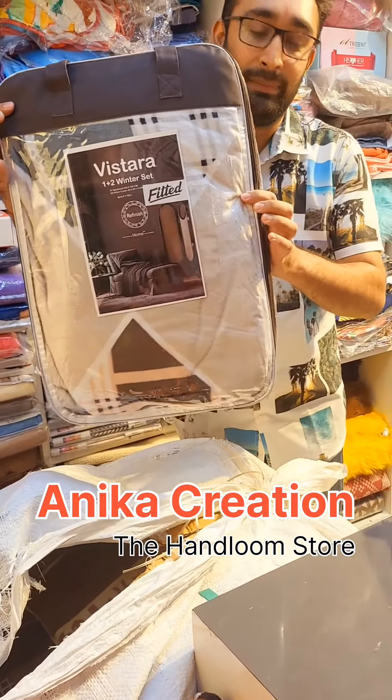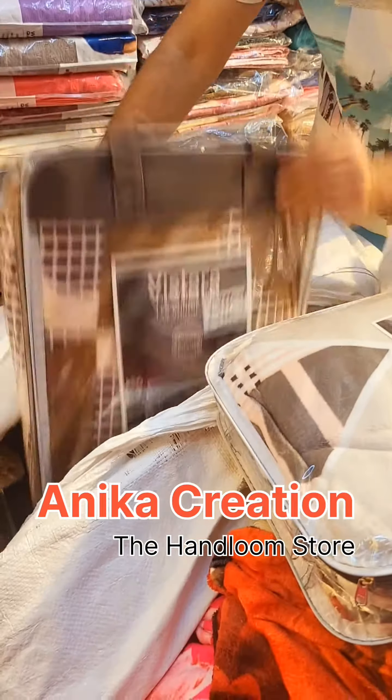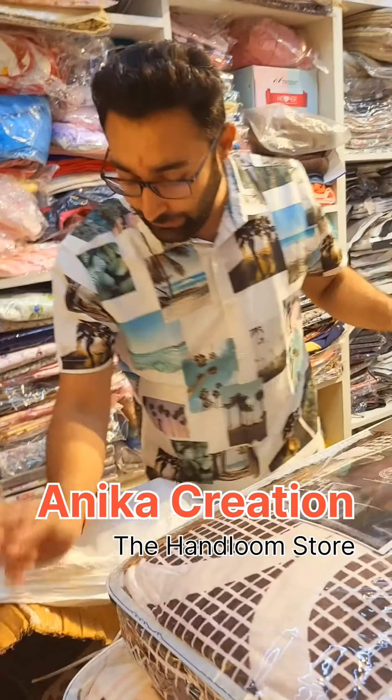Oh wow! This is great — wow, it's really cool. These are heavy bedsheets. One bedsheet, one pillow cover. It's a very fresh stock.